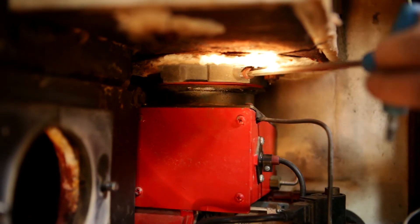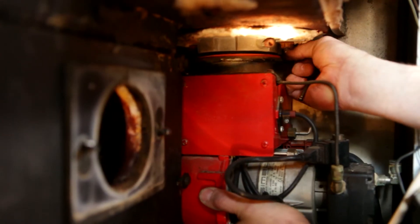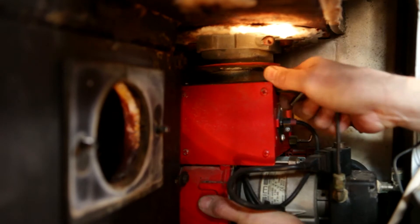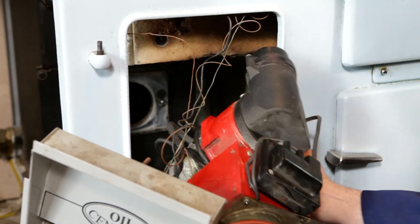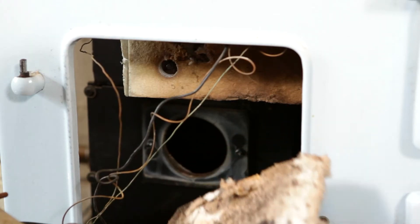Using a 5mm allen key, remove the two burner retaining screws. When removing the second allen screw, it is important to support the burner unit. Slowly lower the cooker burner, then remove through the front access door. Remove and replace any damaged insulation.